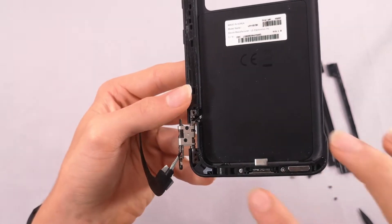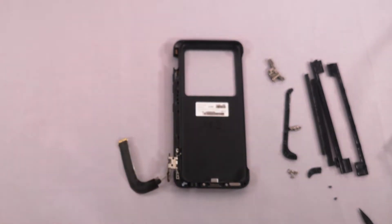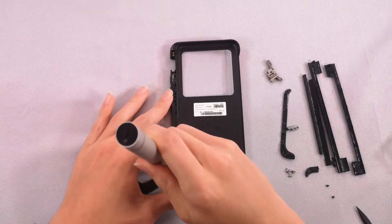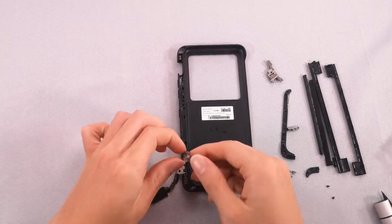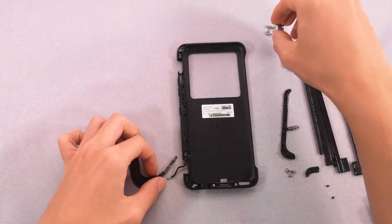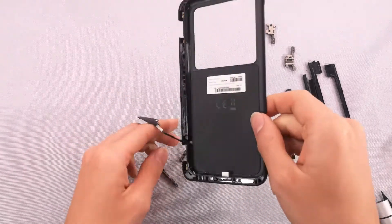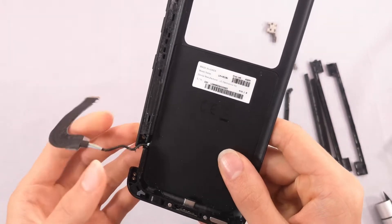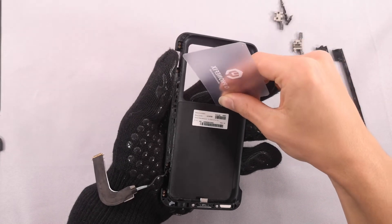Since the bottom hinge has the cord going through it, we're going to need to remove the screws to separate the two sides. It looks like this cord goes underneath the back plate, so we're going to need to remove that as well. I put it back on the heating pad for a little bit, and now we're going to use this card to see if we can get underneath there.